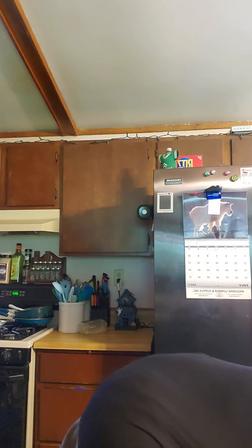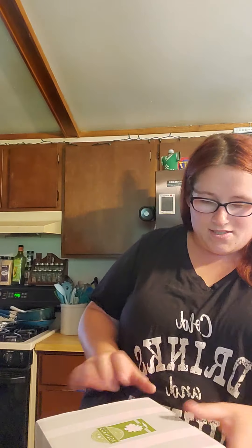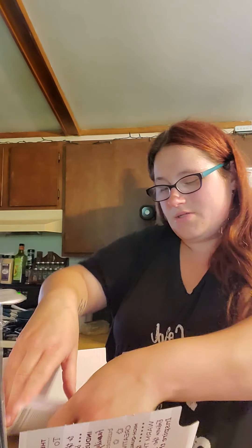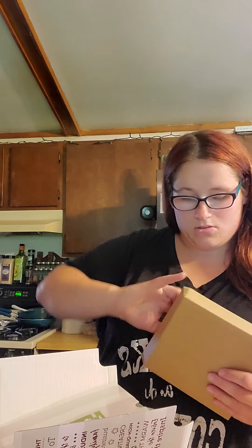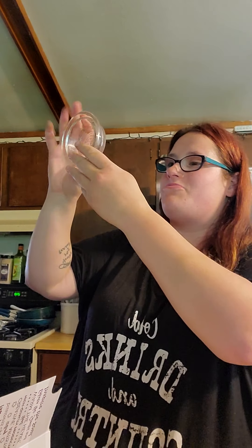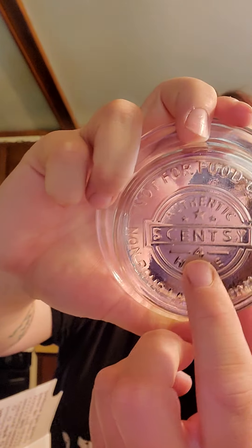Now we've got two more warmers to open. I've got the Forever Fall warmer — the white one with leaves on it. As soon as I saw this I was like, I have to have it. This is a standard warmer. You get your little warning card and then your dish — it's a plain white dish. The dish almost slipped — luckily it's not broken. It's got the Scentsy logo with the cube number: this one's a four.